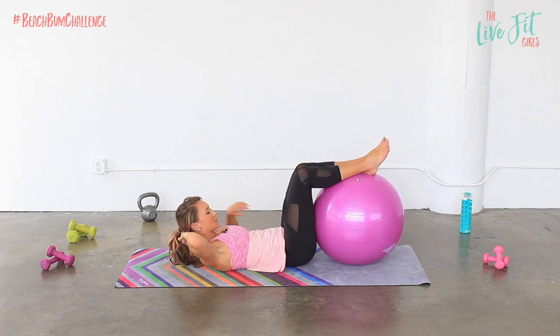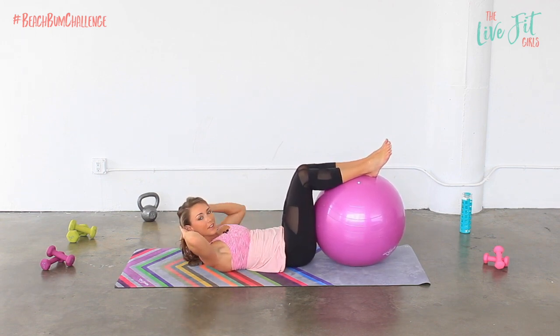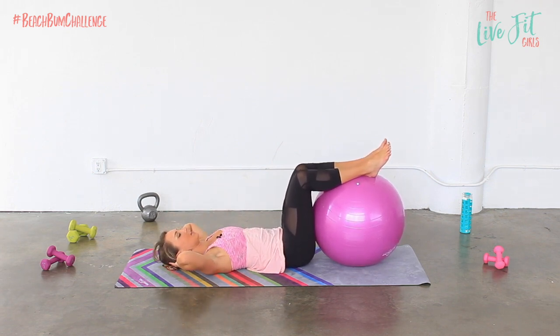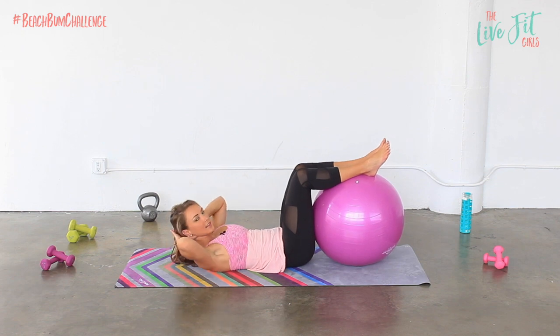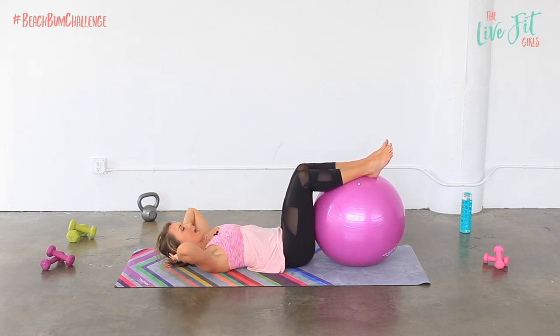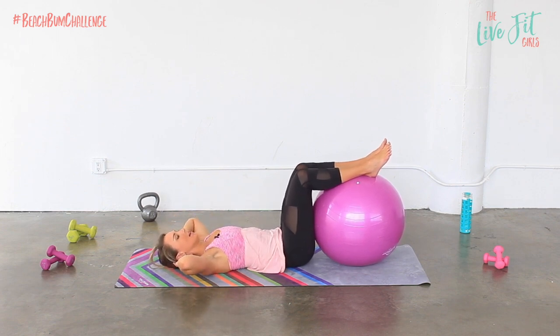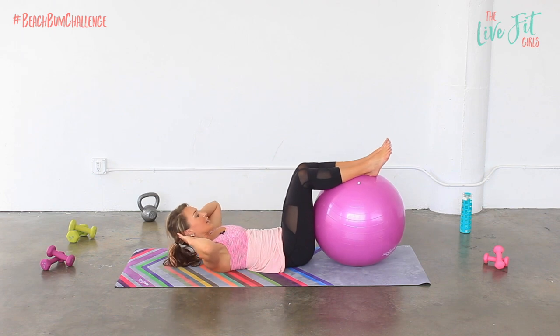Hands can come behind your head and you're gonna exhale, lift your head and your chest up, keep your belly nice and flat, and then inhale, lower back down. The goal here is to keep your stability ball nice and steady. Elbows stay nice and wide. Make sure you're not pulling on the neck — it's just there for support.